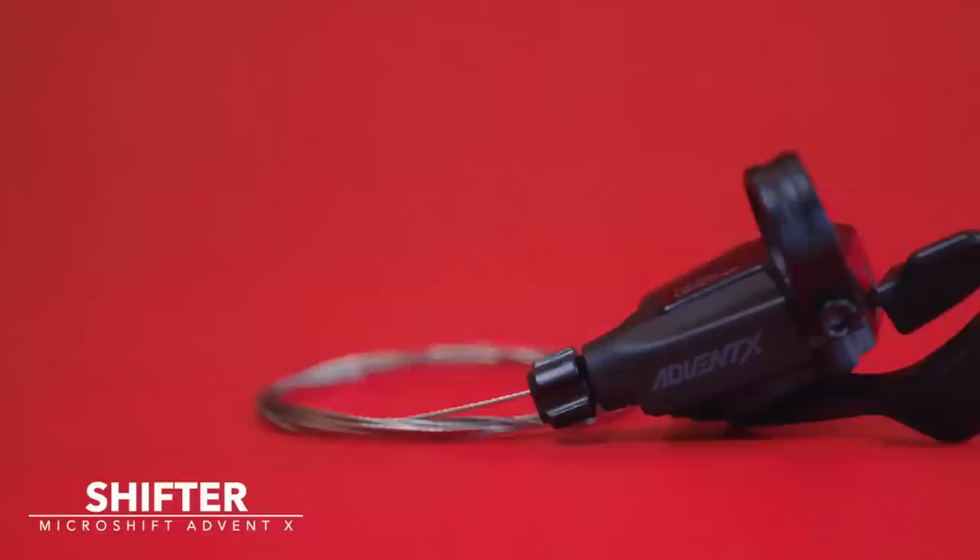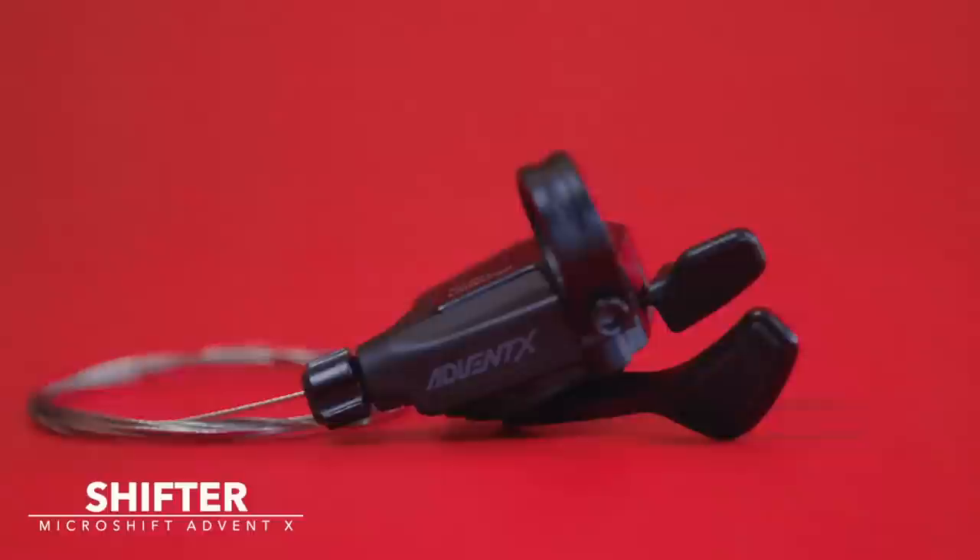Let's talk about the groupset we're using on our hardtail — and we've picked a mighty fine one. This is the MicroShift Advent X; this is the rear mech. We've also got this cassette and the shifter. None of that's going to be any good without a decent chainring, and we've gone with this one from Blackspire.